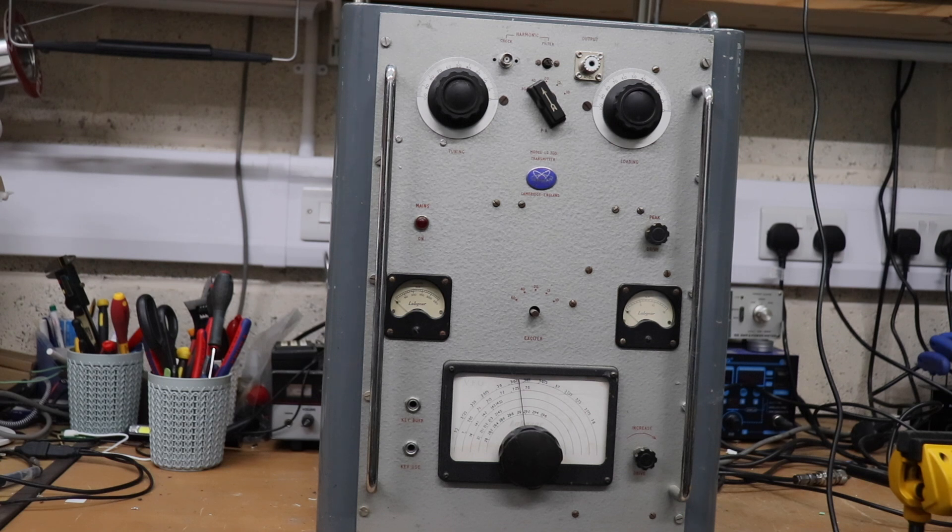This beast of a 1950s transmitter was given to me by my mate Ian G6TVJ and I've basically been tasked with trying to get it working again. These were probably top of the range amateur radio transmitters back in the day, covering from 80 metres up to 10.